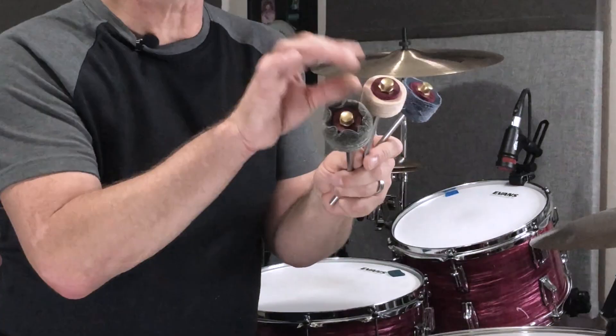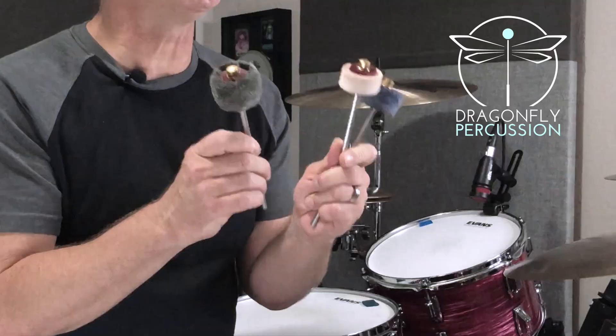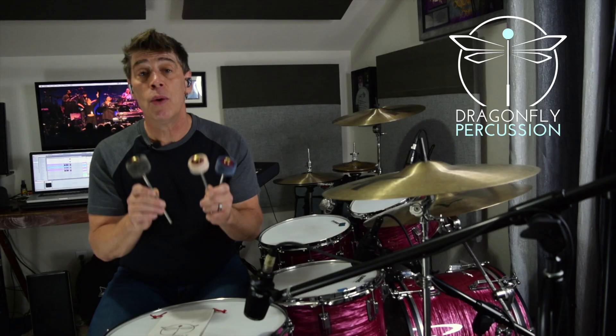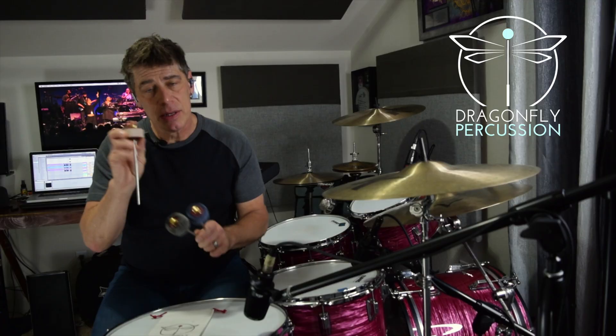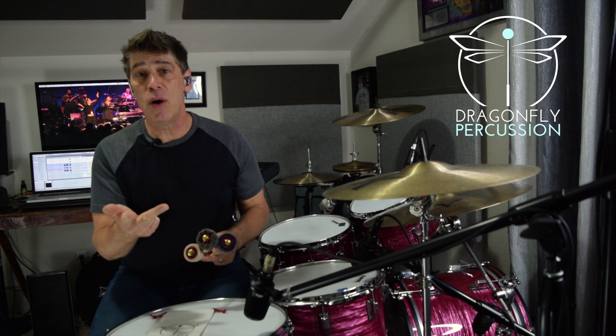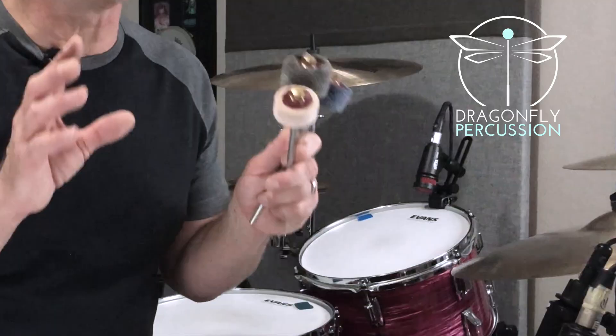Dragonfly Percussion has combined unique materials with some unique designs to create an elegant and expressive set of bass drum beaters designed to give you warm tones without sacrificing articulation or playability. As a drum tech, I know that one bass drum beater does not serve all kinds of music — drum and bass, Americana, folk, acoustic shows, country, modern country, and jazz all tend to warrant warmer bass drum tones, be it live or in the studio. And we as drummers tend to reach for hard felt beaters or soft lambswool beaters to get those tones.